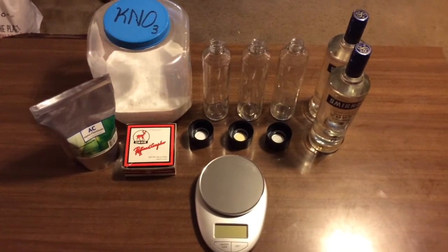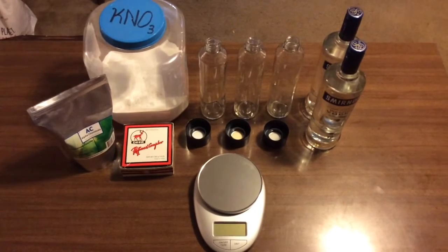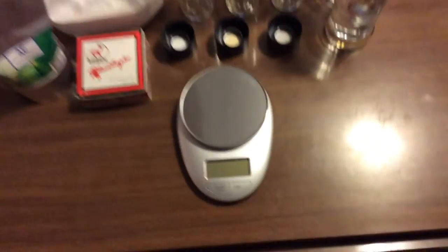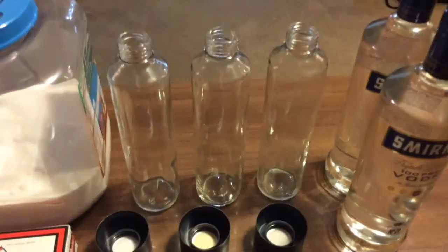Nighthawk in Light has a great storm glass tutorial over on his channel that you should definitely check out, and today we're going to be reviewing his method. First things first, we're going to need a scale, some potassium nitrate, some ammonium chloride, camphor, 100 proof vodka, and some glass containers.